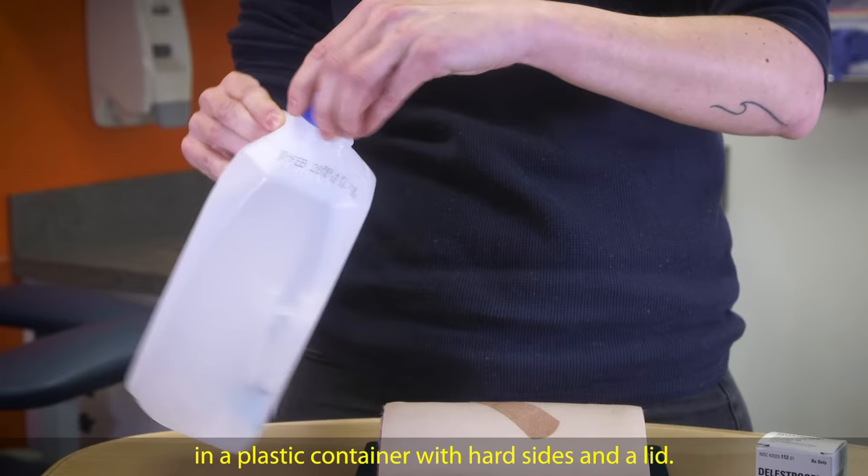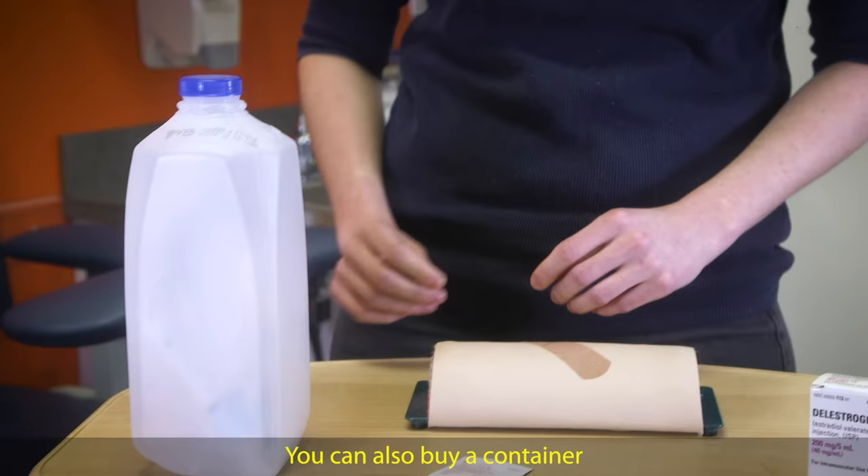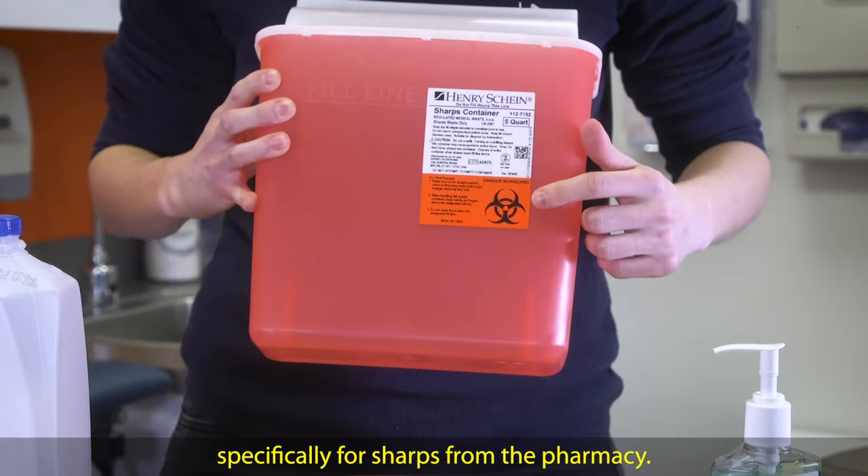You then want to dispose of your used needle and syringe in a plastic container with hard sides and a lid. Once the container gets full, you can bring it into the health center for us to dispose of, or you can use the link below for the sharps disposal regulations in your state. You can also buy a container specifically for sharps from the pharmacy. If you'd like to do this, you can ask your health care provider for a prescription for a sharps container.